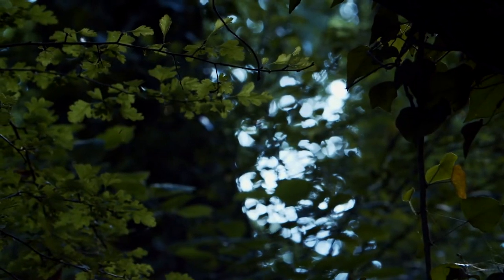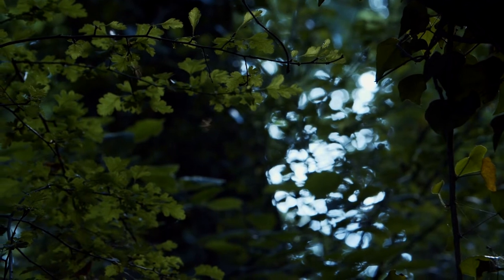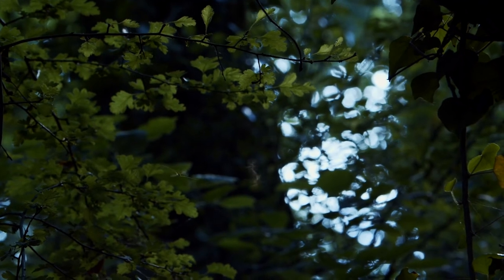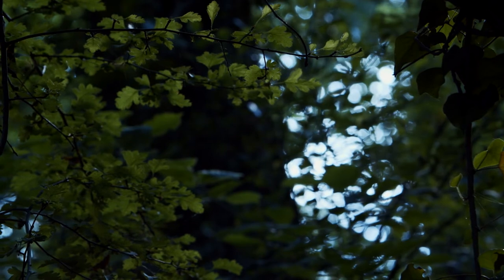One of the toughest things for those shooting in the macro world is photographing movement. For example, if you're photographing flying insects, that's just throwing in another element to consider. To capture your flying little friend, try using a fast shutter speed — you can start off with a shutter speed of around 1/250th of a second or higher.